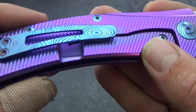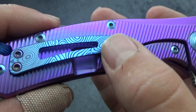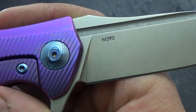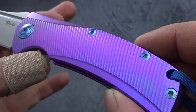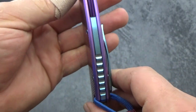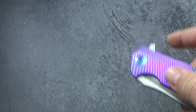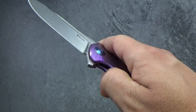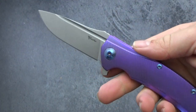Pocket clips on these come in bronze and blue, so I've re-hit it so you've got dark blue and light blue. All the screws are done in blue, same with the pivot — dark blue and light blue. Nice purple handles. Unfortunately the video just doesn't do the purple on these things justice. Nice blue backspacer, all titanium as far as all of the hardware. And man, these things flip like no other.